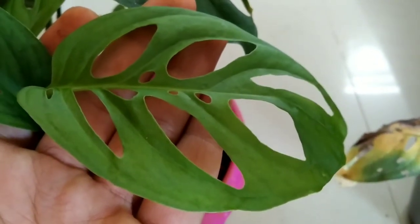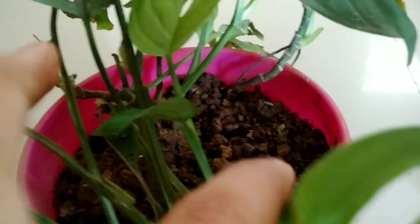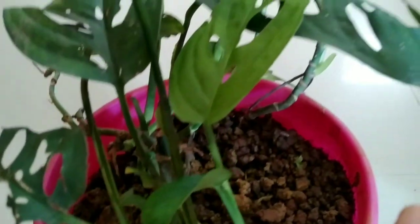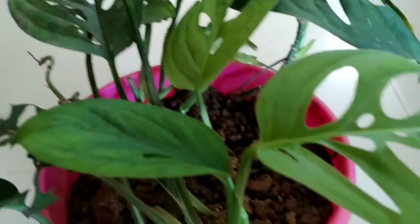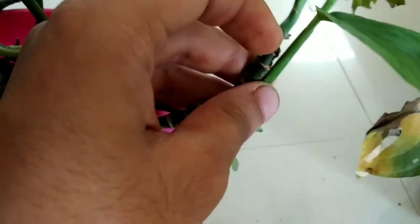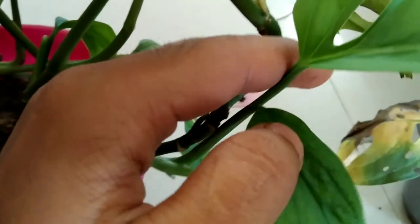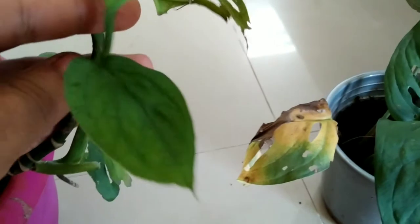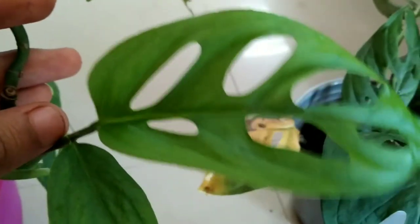Another important experience of mine as to why fenestrations were not prominent: while repotting, I had broken some roots — which I think was the main root. The plant went into shock, and that's why the new leaves coming out had no more fenestrations. But I kept patience and cared for them well, and now you can clearly see the fenestrations are prominent enough.